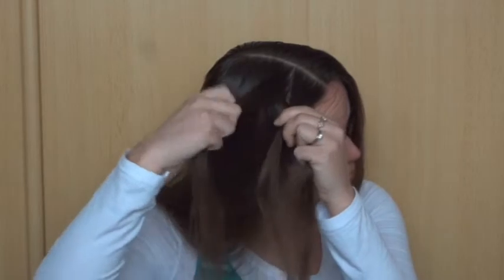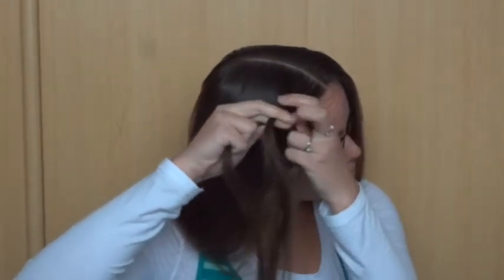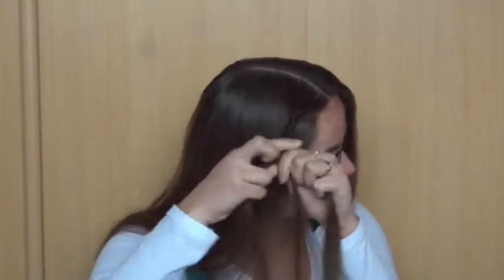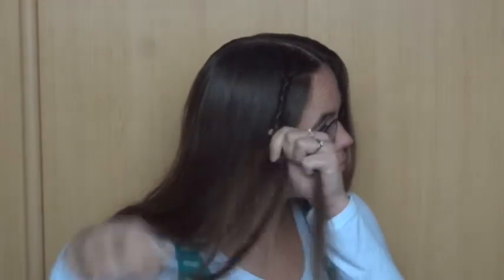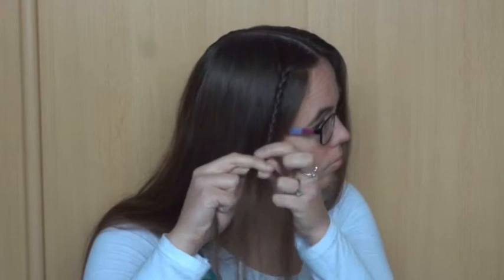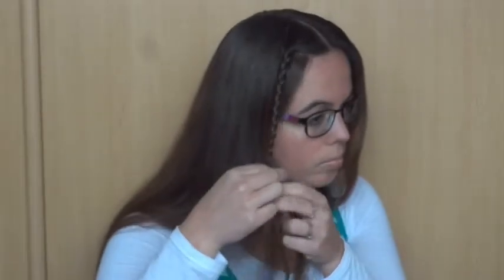Cross the left strand over the middle one, and the right strand over the middle one. Keep repeating this until you've reached about the jawline. Finish off the braid with a small elastic.